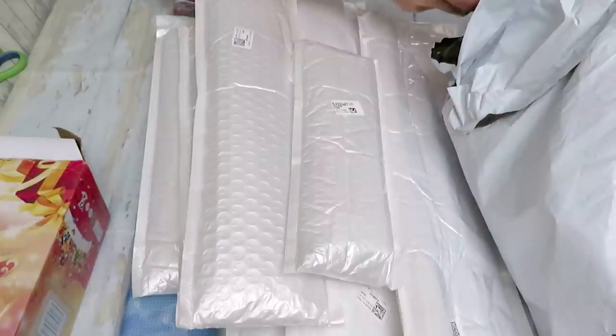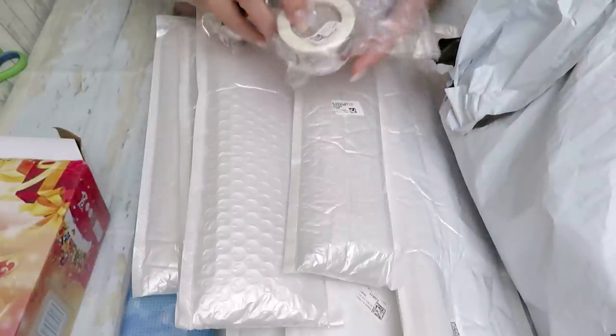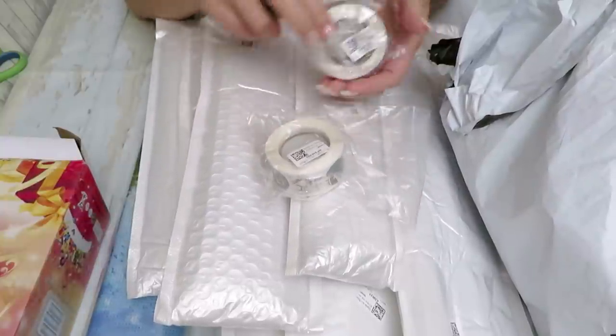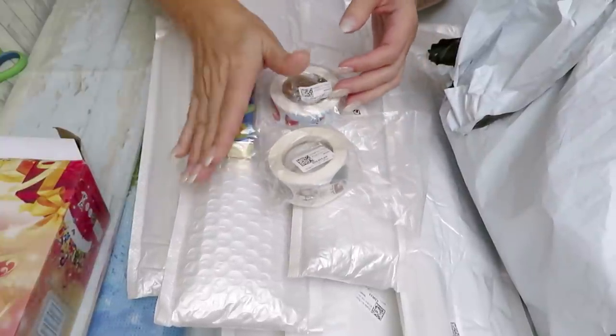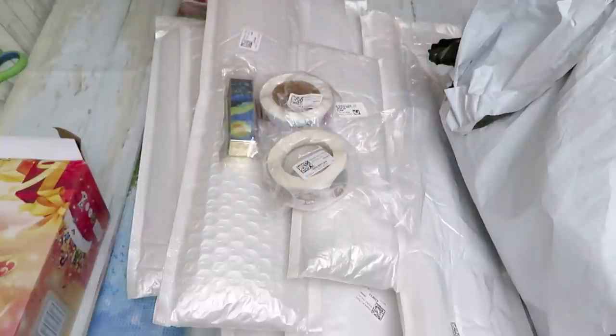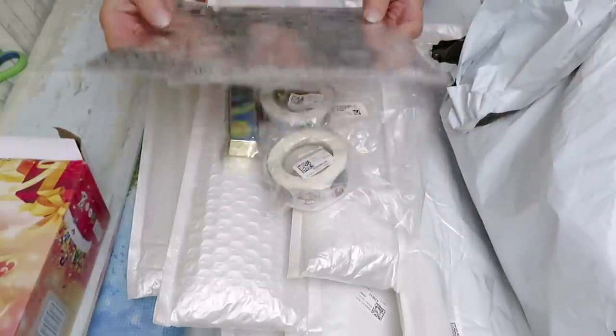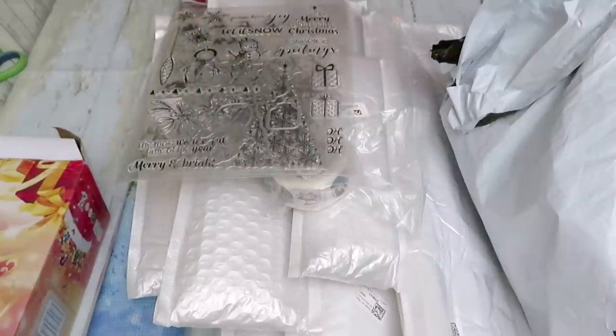I think I ordered stickers — I ordered one but I have two here. More tools, and I see some other gifts — wow, Christmas stamps! My goodness, what a surprise, thank you so very much.